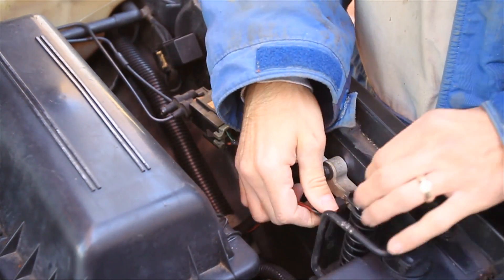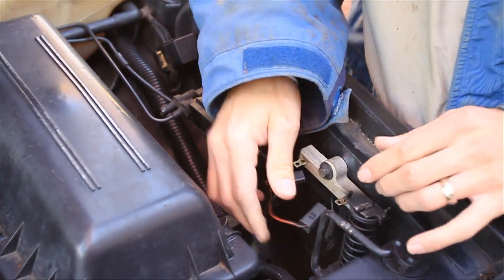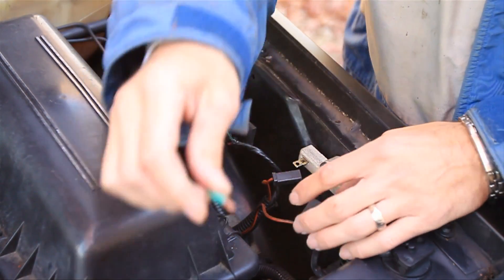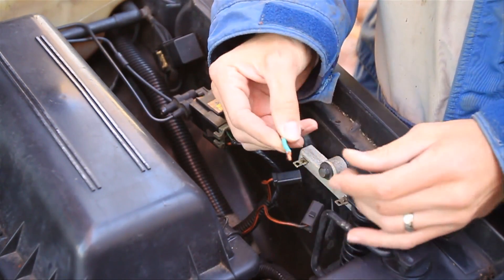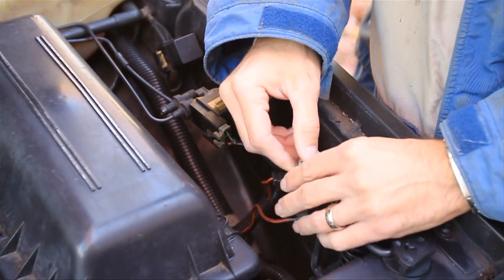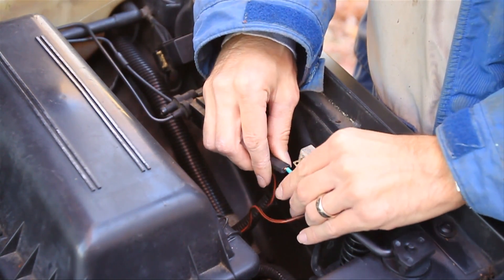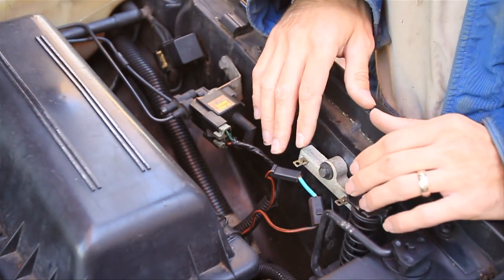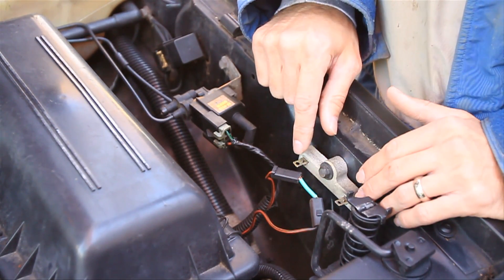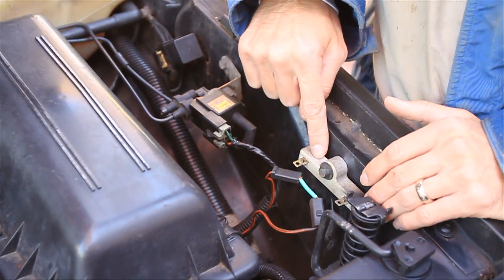If you want to, you can remove this out of the equation altogether just by wiring these two wires together. If you're in a pinch, take some wire and cut two ends like this off, and stick them in both sides. This is also the way to test it — once you stick those wires in, let's try and start it up. If it starts, you'll know that this was the culprit.